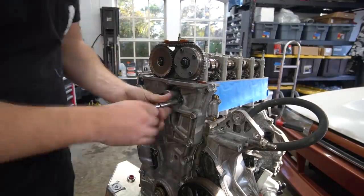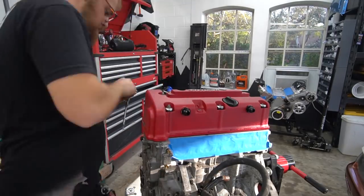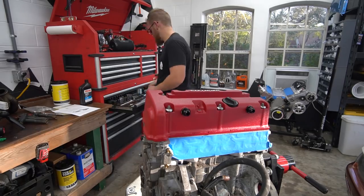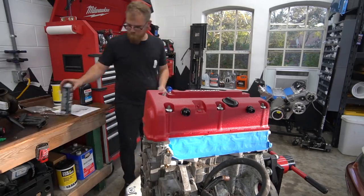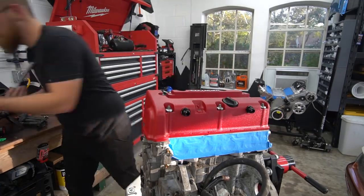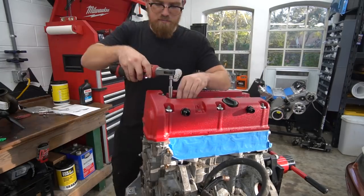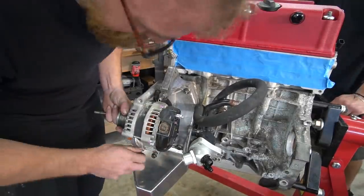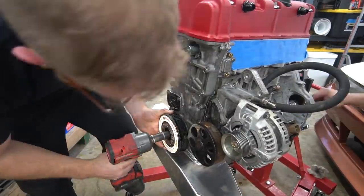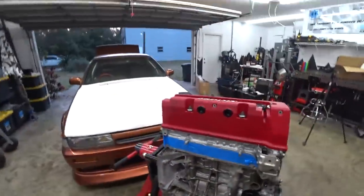Then I got the VTC solenoid on at the front and moved on to getting the valve cover on to get the engine completely sealed up. Put the grommets in, get the nuts on, tighten and torque down. Threw the old spark plugs in for now just to seal it up — one got smashed to oblivion when everything let go, so we'll replace them later. Got the coil packs in, then kept chugging along — got the alternator on and started putting the ATI damper on, slid it on and got it tightened down.